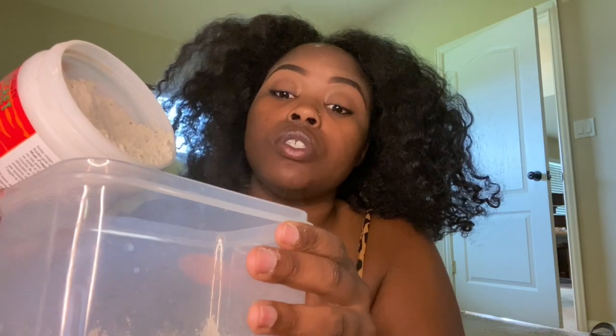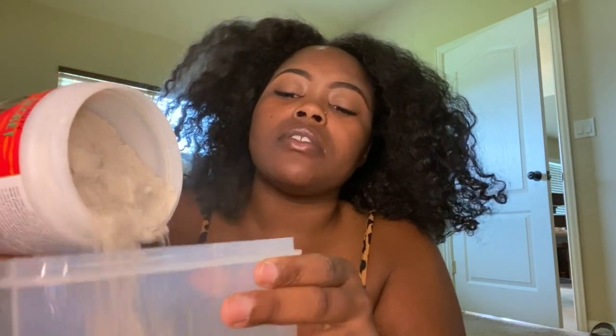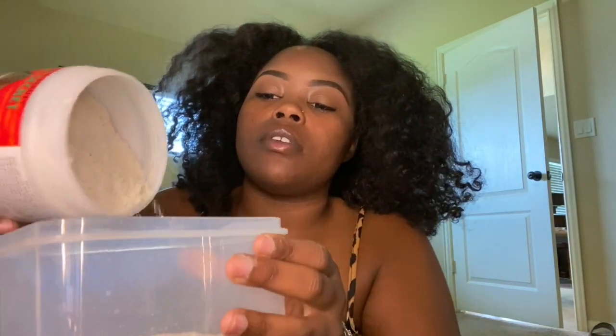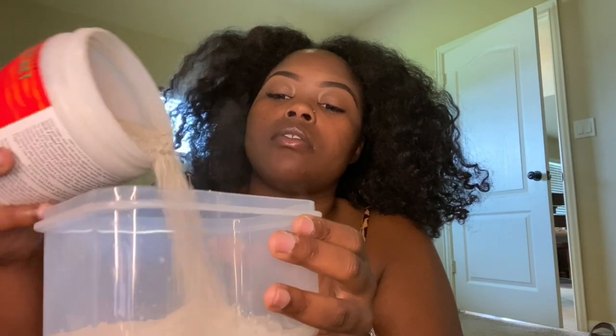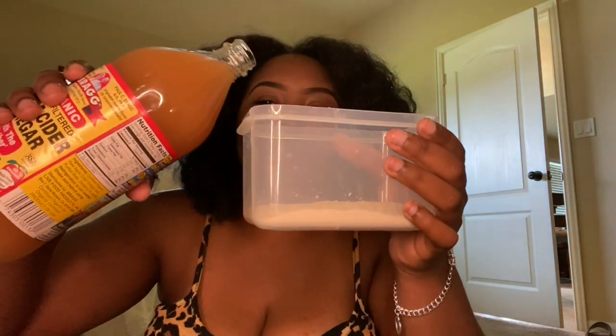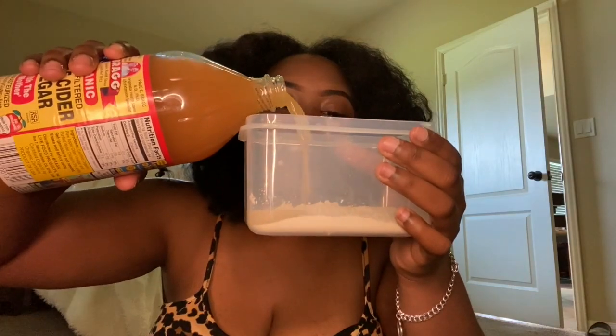I'm so nervous to do this. I got a lot of hair so I'm just gonna go forward and use whatever I need. I'm just gonna pour some of this apple cider vinegar — and if y'all have never smelled apple cider vinegar before, it smells so bad. So we're gonna pour some in here.